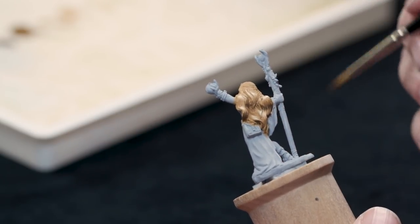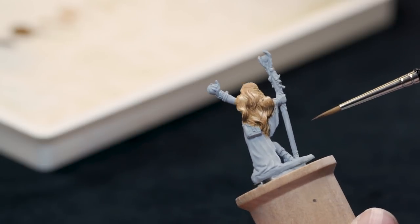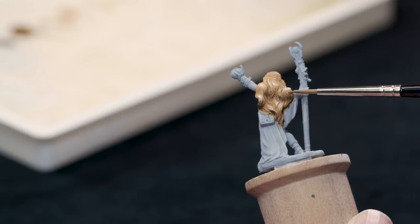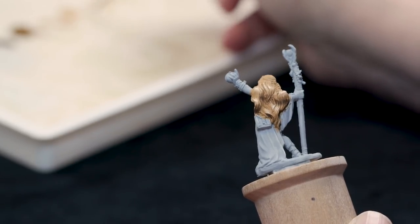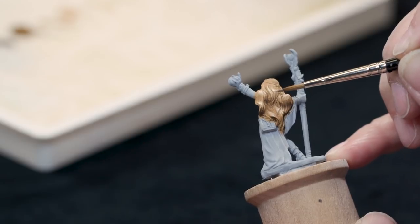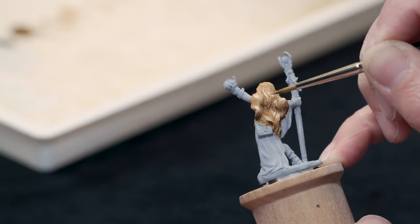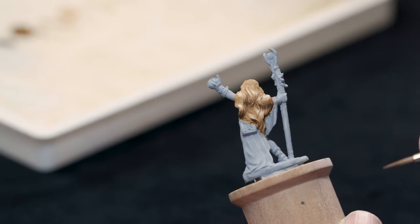My next stage is to assess whether everything looks how I think it should. One thing I'm seeing is that there's a lot of shadow and then highlights, but not a great transition point between them. So I'm going to take a little bit of those mid-tone colors and just add those back in. That's what I mean about acrylic paint being very forgiving — there's no problem adjusting my vision of what the figure should look like at a later point.